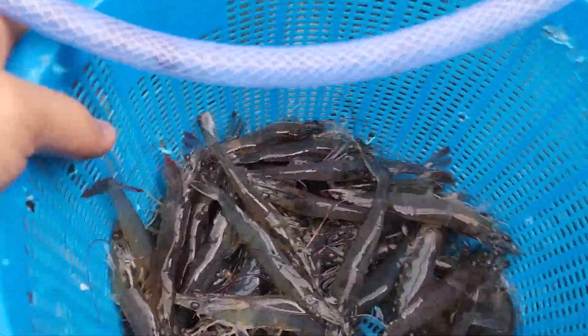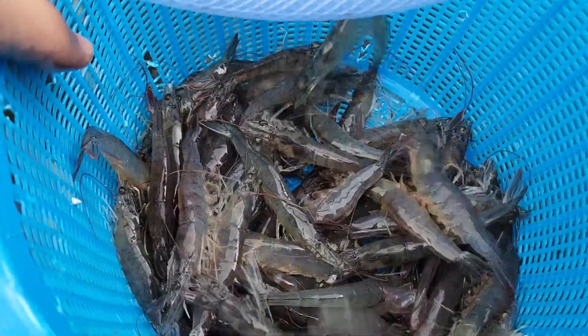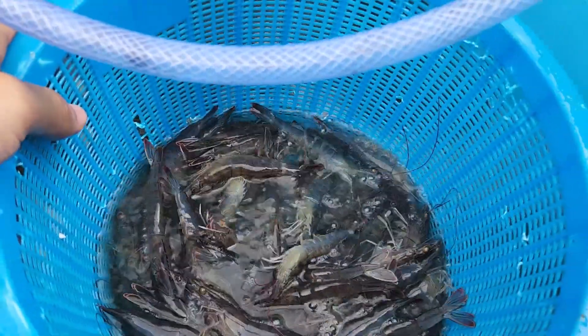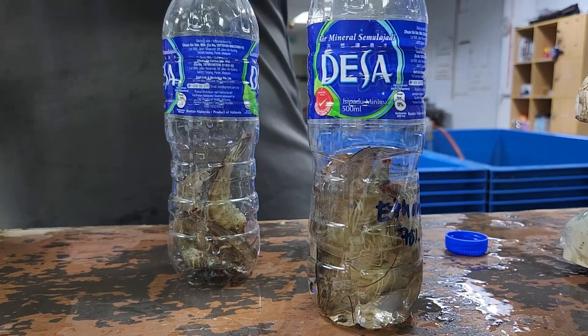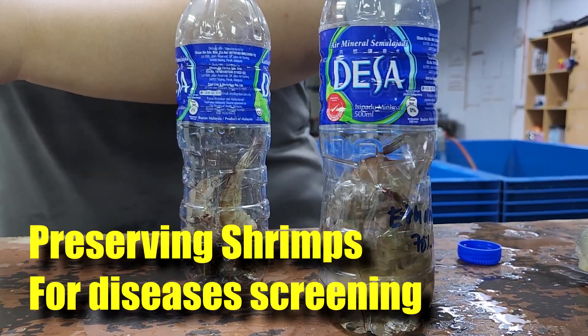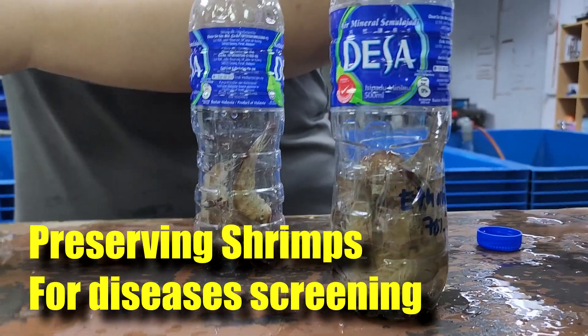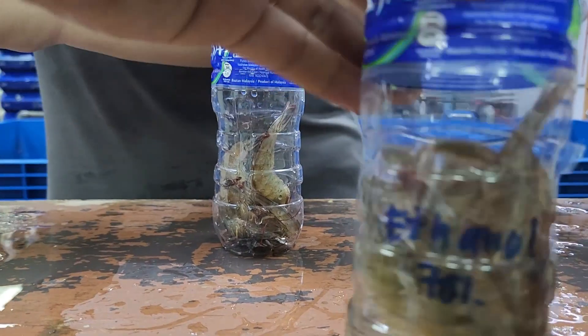Hi guys, thanks again for visiting us at RS Aquaculture. For today's video, I'll be showing everybody how we actually take some of these live shrimp and preserve them so that you can send them for disease testing or disease screening, in case you are wondering how you should test for diseases. So stay tuned.